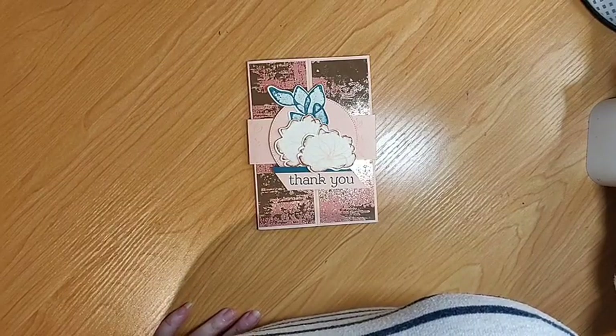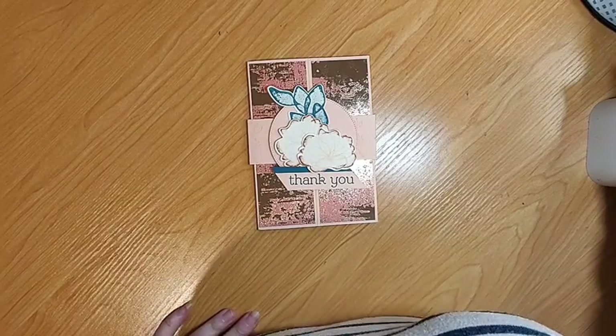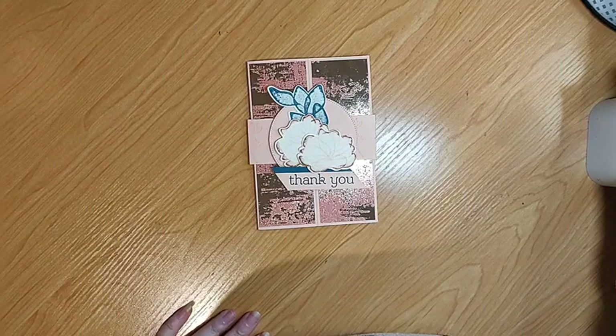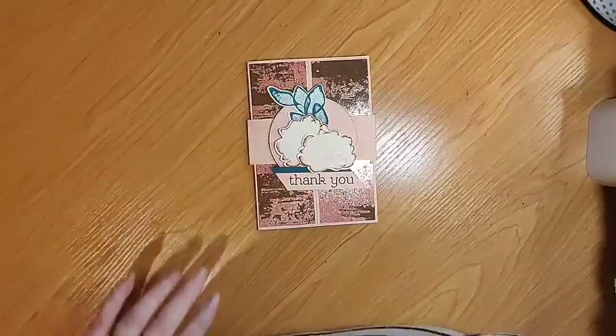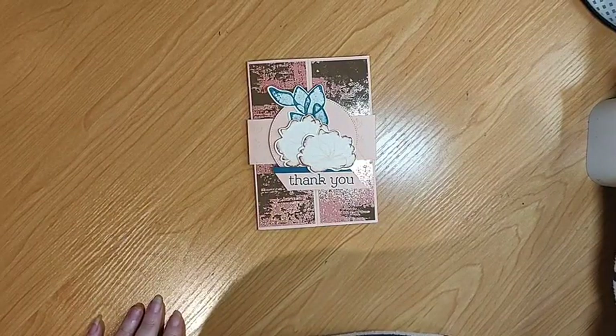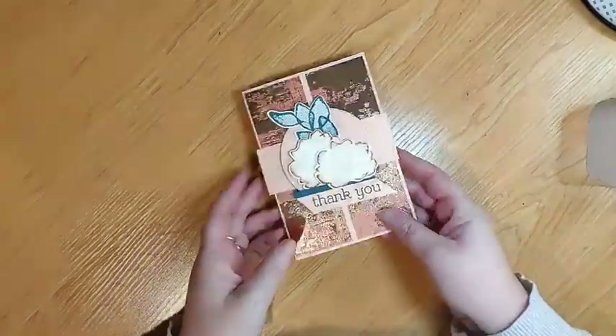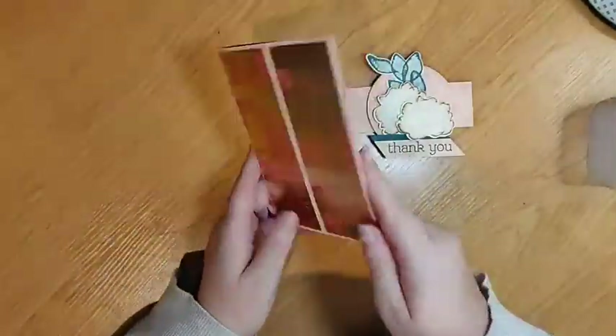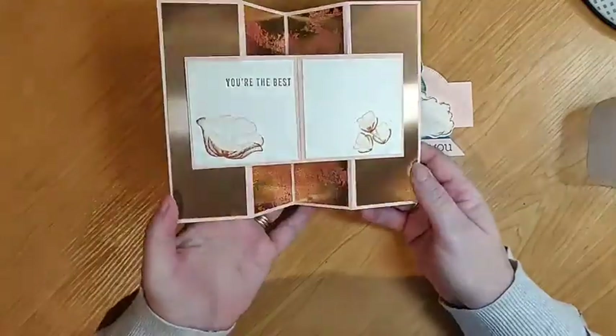Let me just get this up on the screen so that I can watch along and chat with anyone who pops in. Alright, so we're going to make this card here which just looks like a normal card.